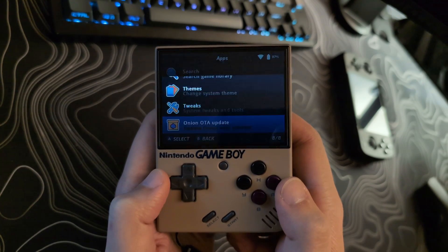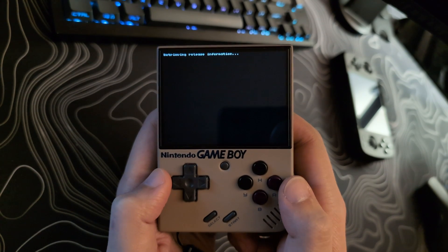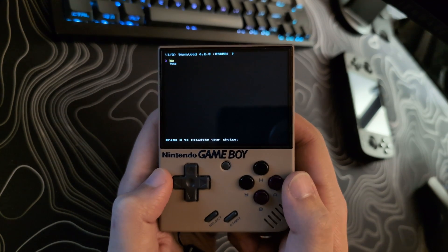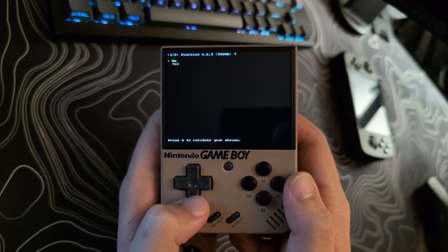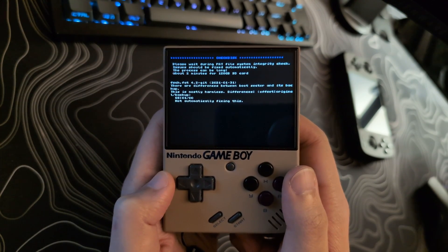It will then check for your Wi-Fi connection. Select the Stable option. If there is an update available, it will tell you here, or it will tell you that you are already up to date. It will ask you if you want to download. Select Yes. From this point onward, you should just be able to follow the prompts.